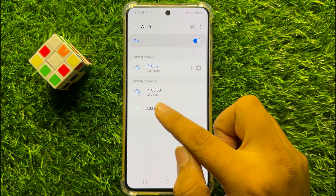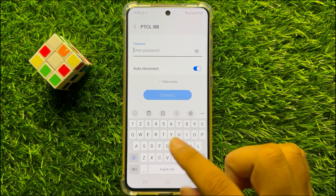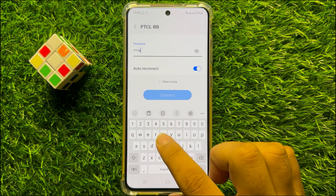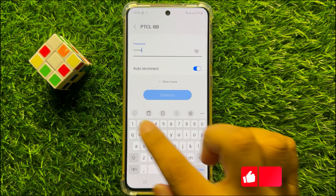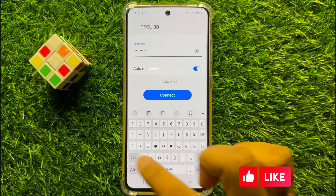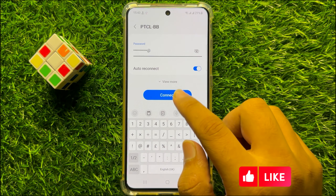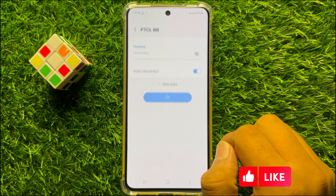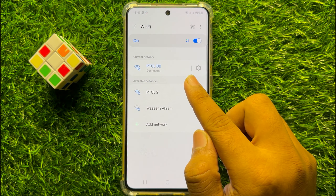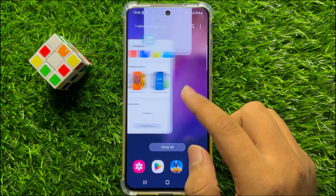Now again click on your network and enter the password to connect. And after entering the correct password, the network will be connected. But if it's still not working,